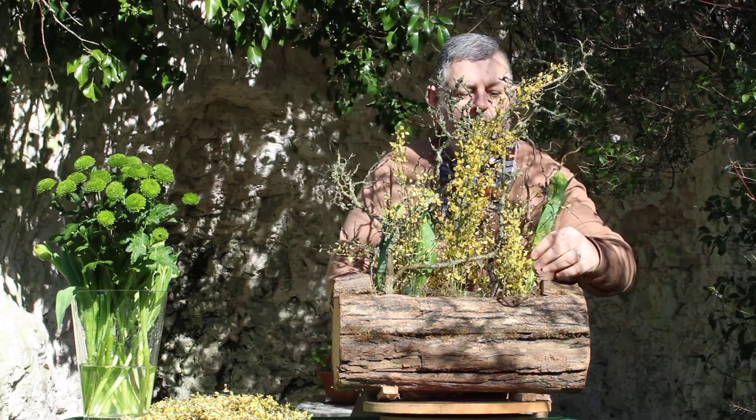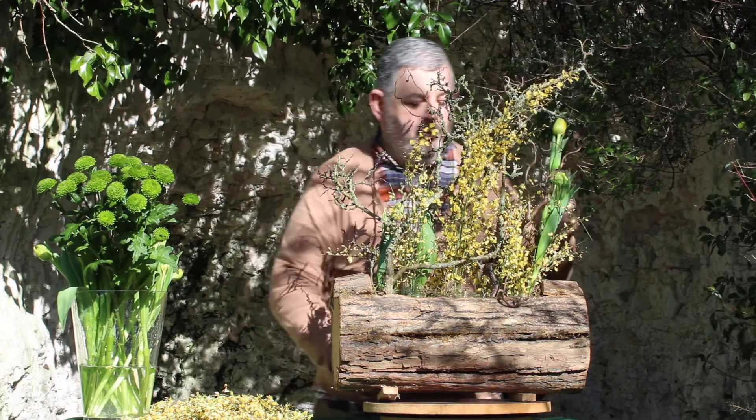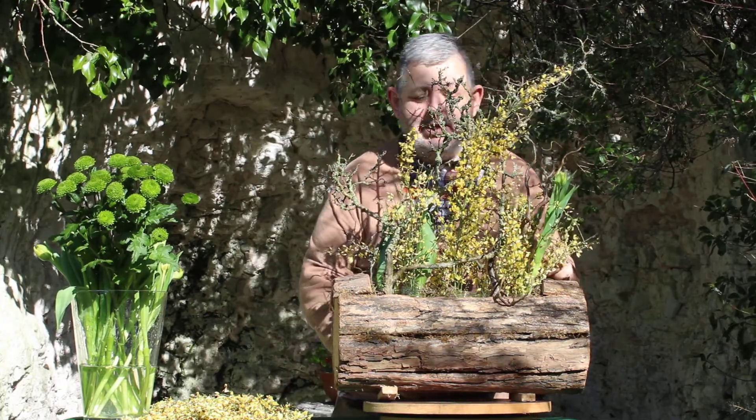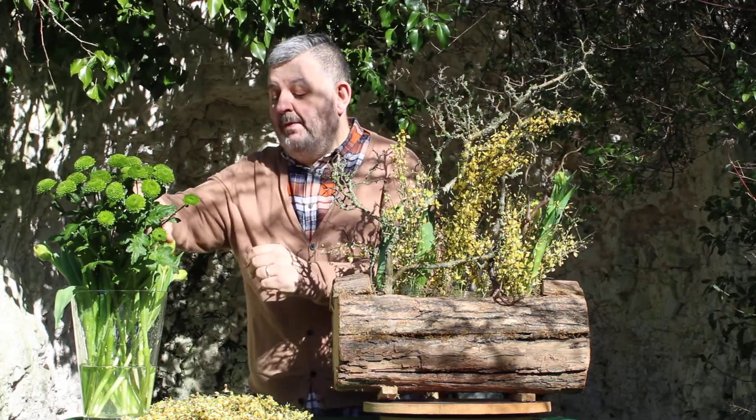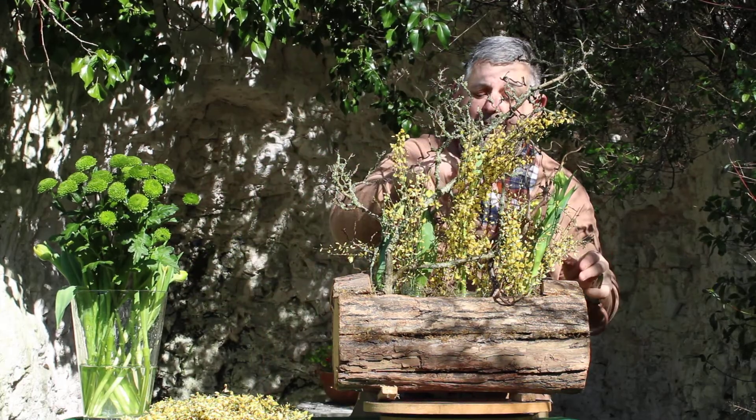They are water guzzlers as I put it — they do love a lot of water — because they will continue to grow, and of course the marvellous thing with a tulip is that you never know which way tomorrow it will be facing.